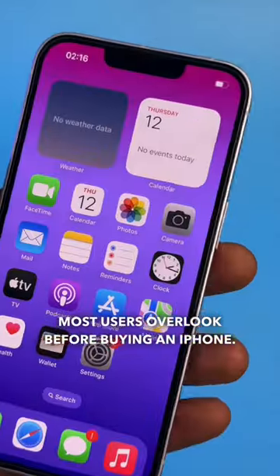The next is what most users overlook before buying an iPhone — always ensure the top and bottom speaker of your iPhone is working properly.